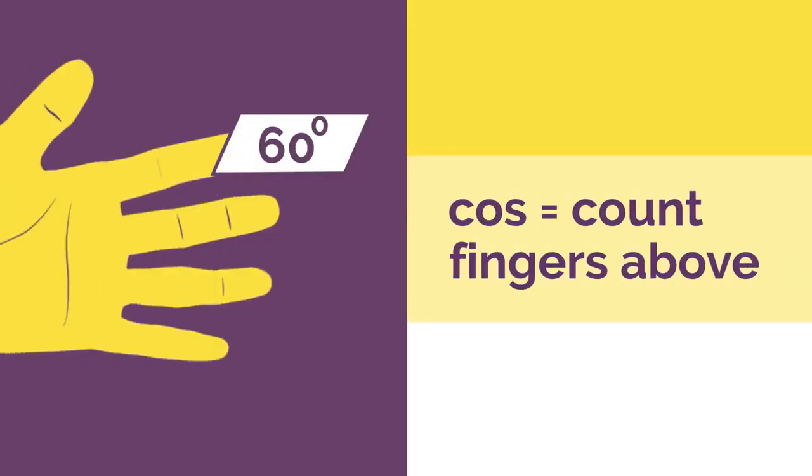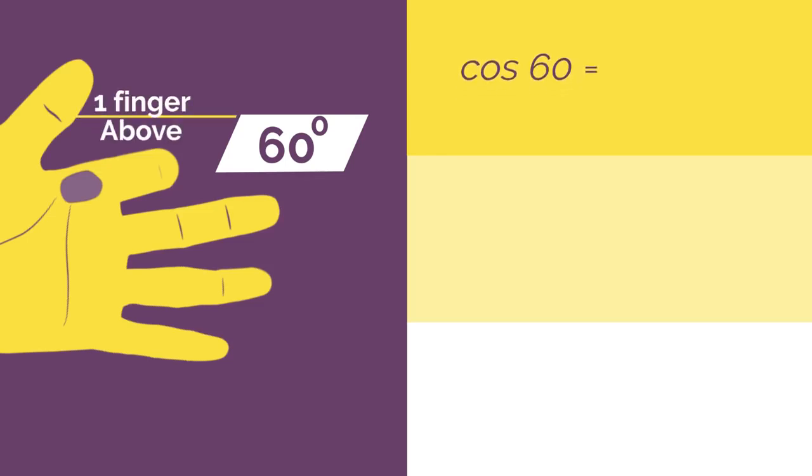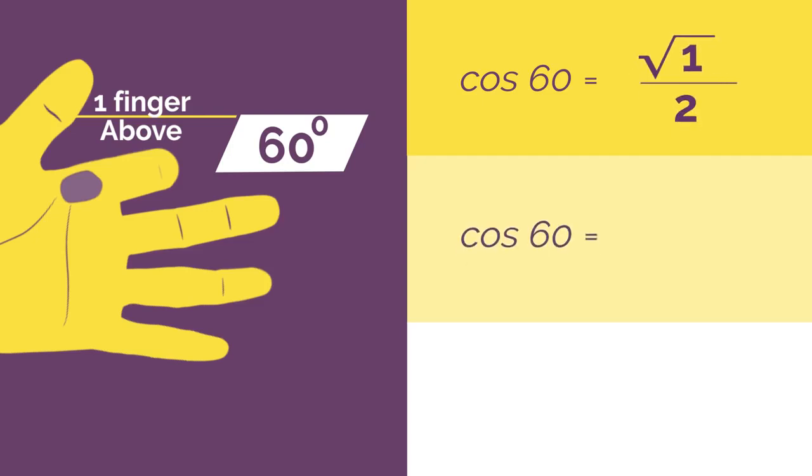For cos, we just count the fingers above instead of the ones below. So for cos 60, bend down your 60 finger and count the fingers above: 1. So cos 60 is square root of 1 divided by 2, which simplifies to a half.